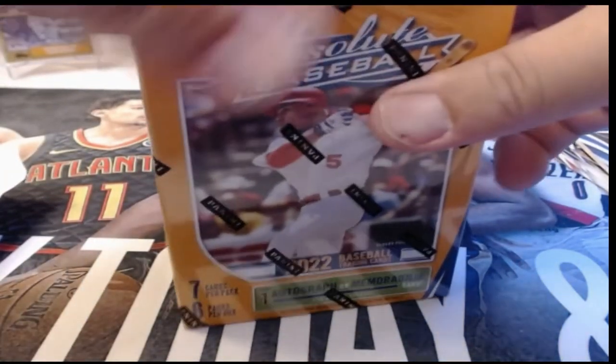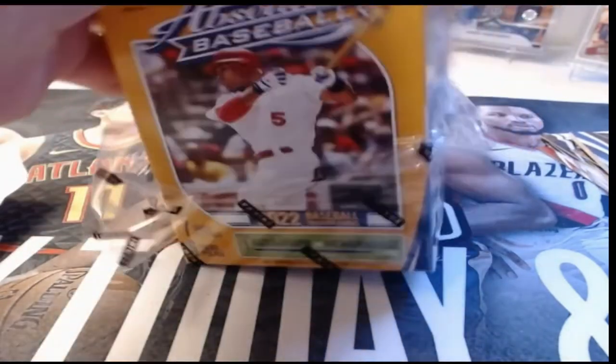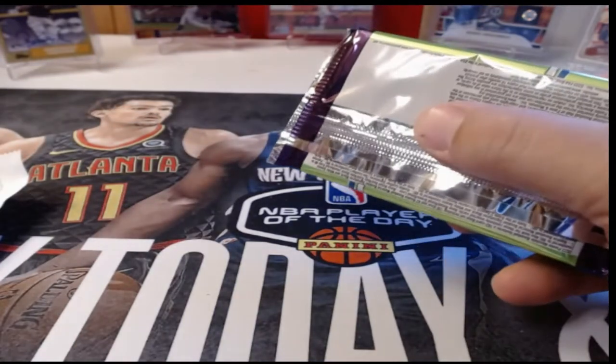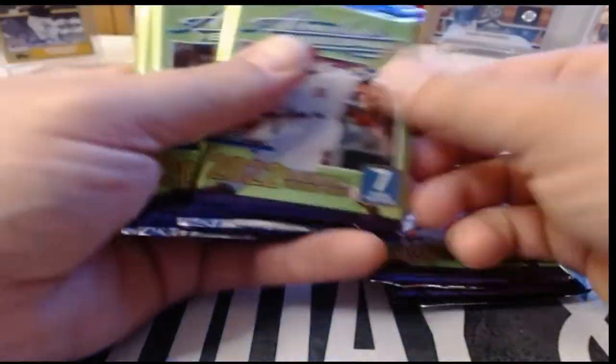Man, the Padres just can't catch a break — Tatis has been down a little longer than originally expected, and now Machado goes down too. Machado was really having a nice season. Let me find the mem card in here.